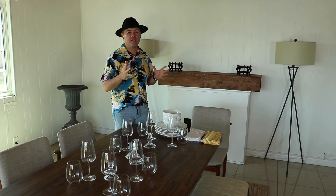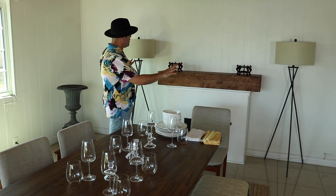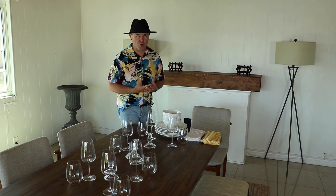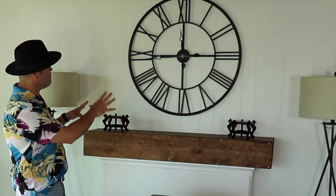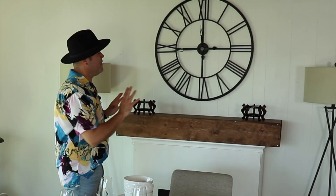We're going to start with tip number one: choose a focal point. In this room I've chosen the faux fireplace area. For my focal point I've chosen this beautiful clock that I purchased on Amazon a few months ago. I just love the scale of it — I love the contrast of the black against the white wall, and it shows really beautifully.